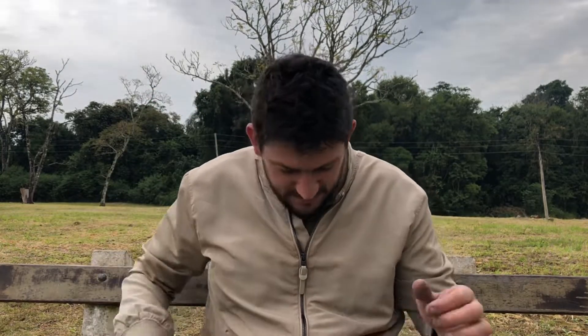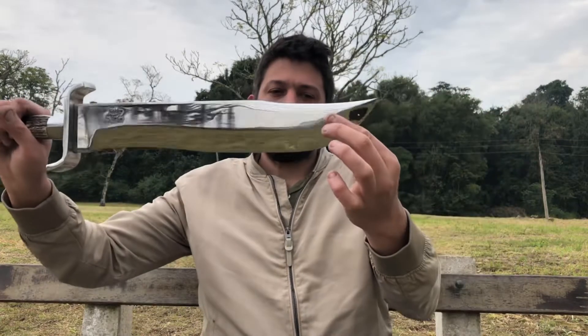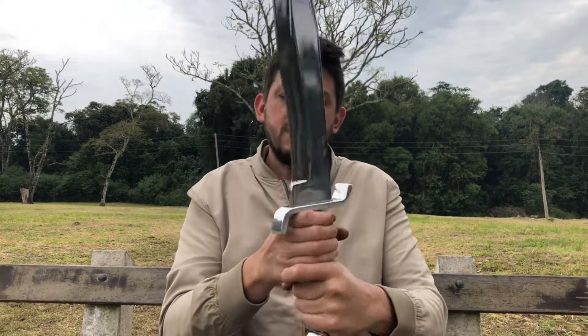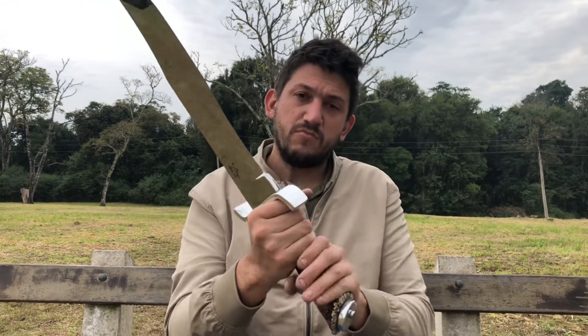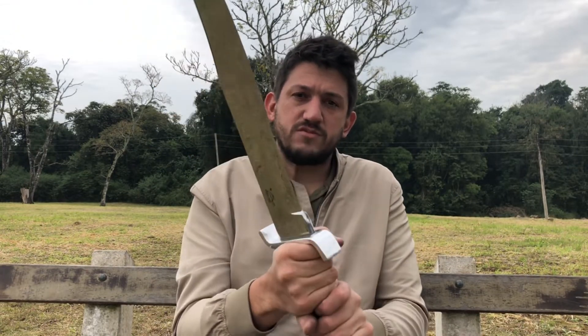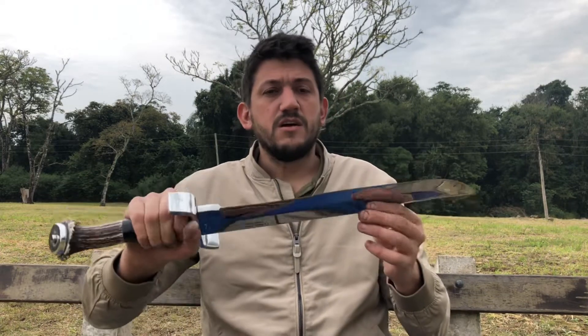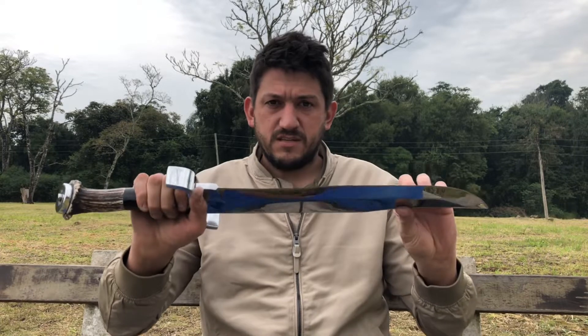A outra peça bem diferente agora. Essa faca aqui, bem grandona, bem parecida com uma espada até. Eu conversei bastante com o cliente e a gente chegou na conclusão de fazer um cabo para pegada com as duas mãos, pelo fato de ela ser uma peça bem pesada. É uma faca que ficou pesando 2,4 kg.